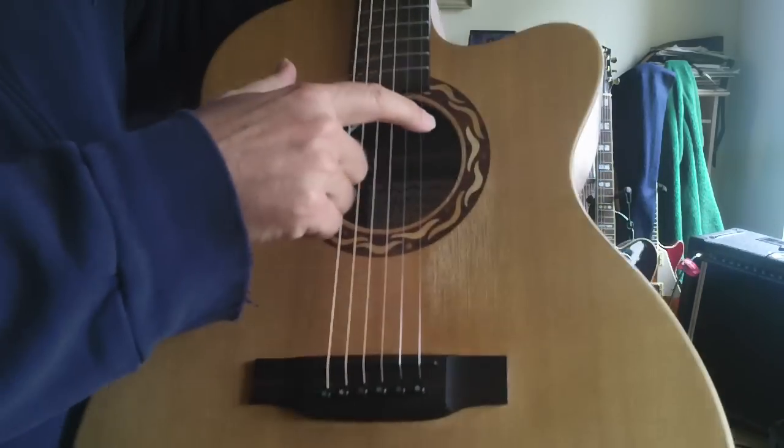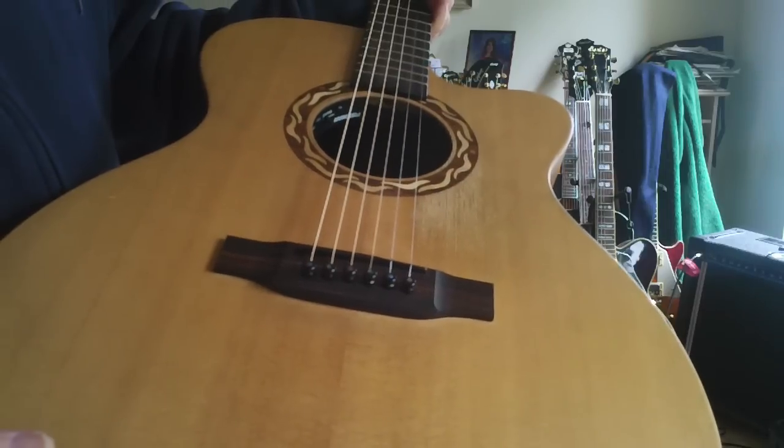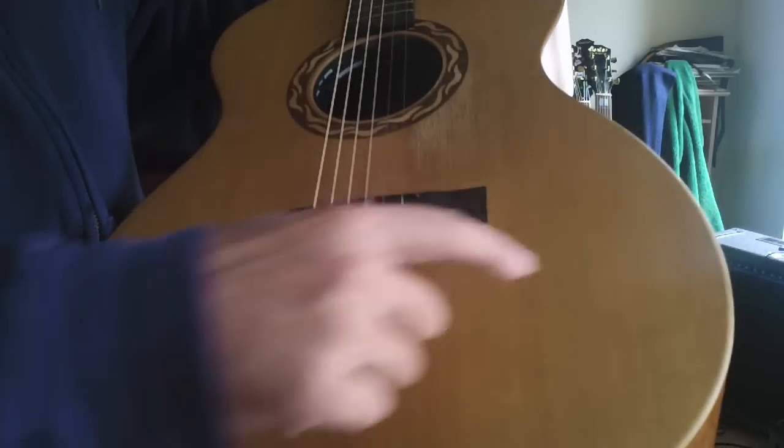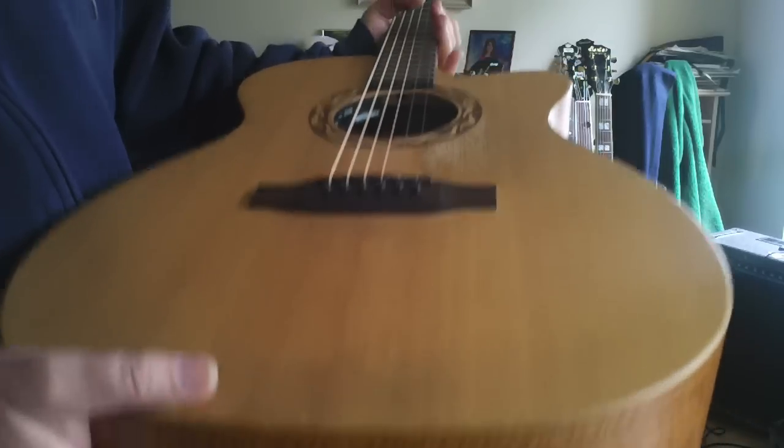Some exotic wood — some exotic koa and other kinds of wood here around the sound hole. A lot of work went into this guitar. And the grain, by the way, is super, super tight, which always gives you the best sound with a solid top guitar.